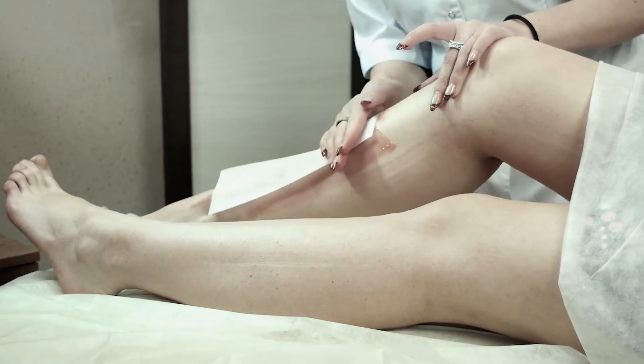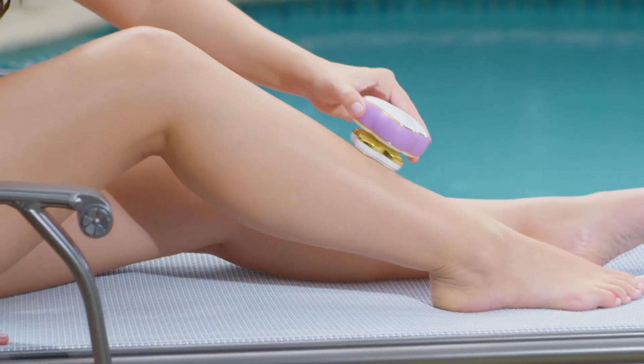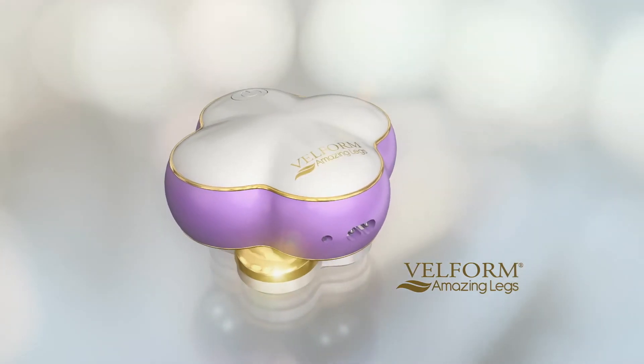There's no better feeling than beautiful legs, but there's nothing worse than ripping, shaving, cutting, and even burning. Now you can remove hair the easy way with Amazing Legs from Valform.